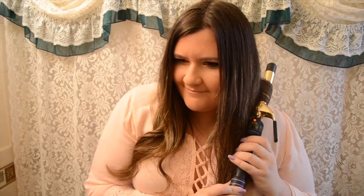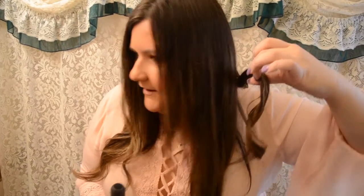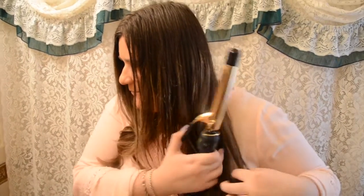You just curl it. I'm going to do one side and then come back with the finished look. You leave it on for about 30 seconds and you get a curl like this — a nice soft curl. You push it to the back and just repeat the steps.